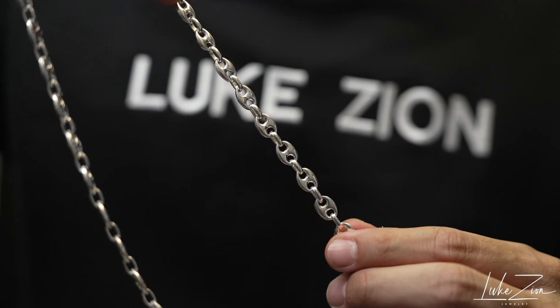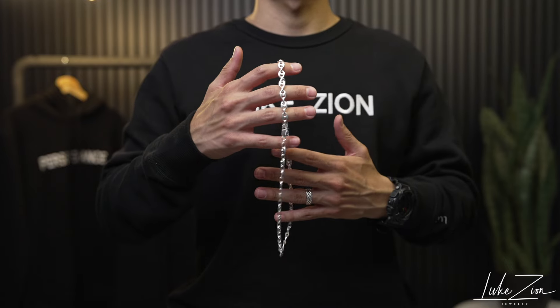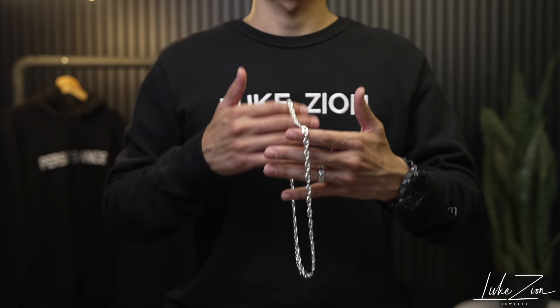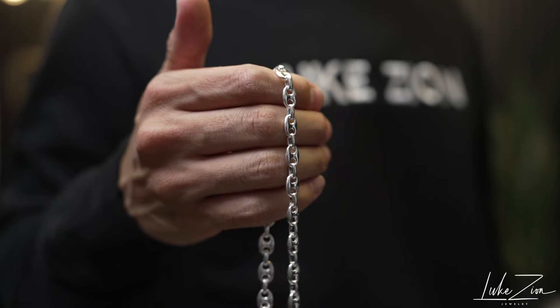I do have the weights on the website just to give you guys an approximate on how much it's going to weigh on the neck. Overall, when it comes to the puff link, it is a unique chain. It is an old school chain and it can definitely give you a fresh look when you're wearing something nice.